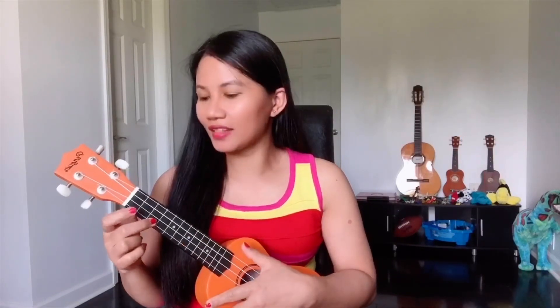C is always on the third fret and we are using one finger and one string. Our third finger is going to touch the first string on the third fret, and this is how C looks.